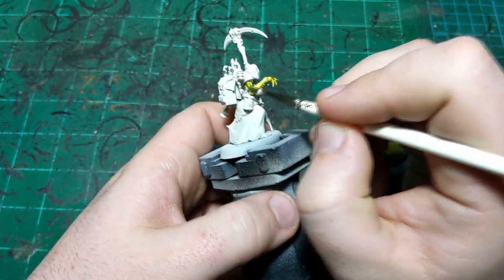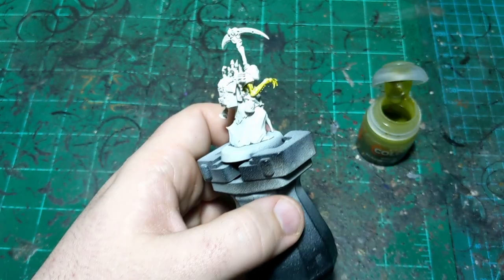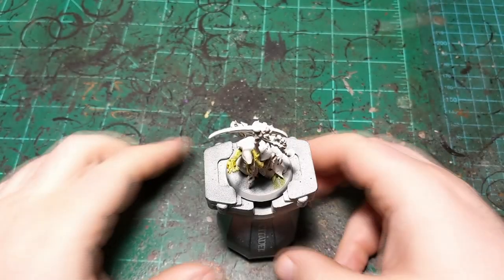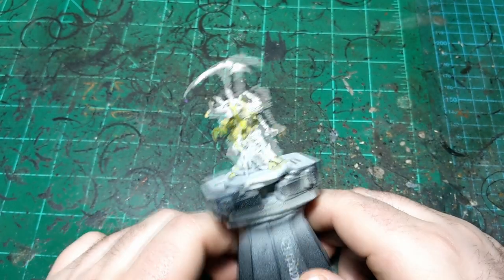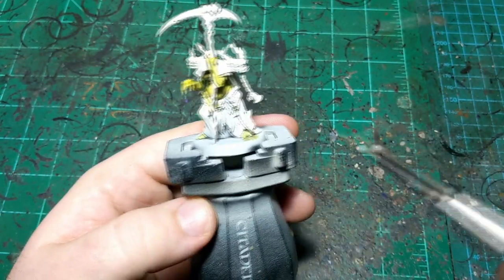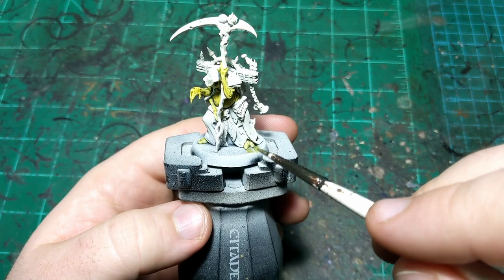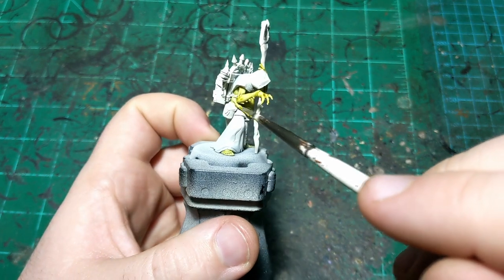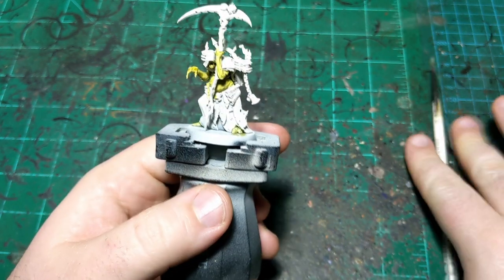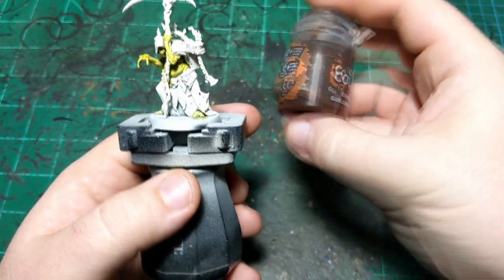All right, we're back and our Plague Bearer Flush is all dry. Just going to point out — make sure to get the feet when you paint the skin, and this appendage right here is a part of his skin as well.